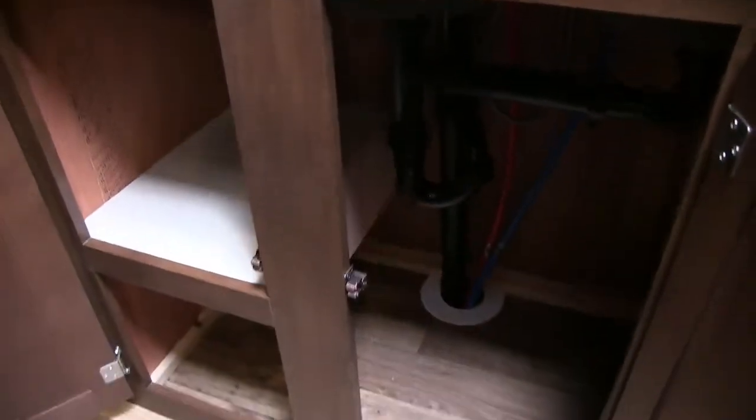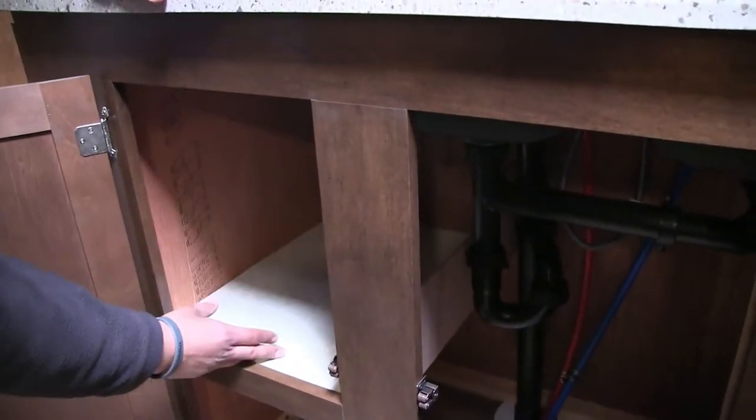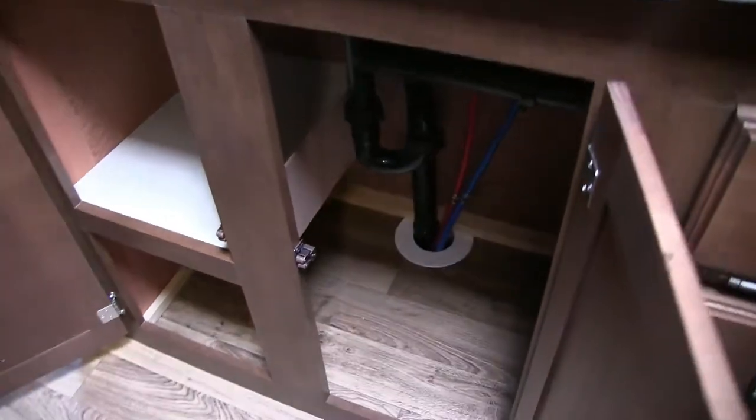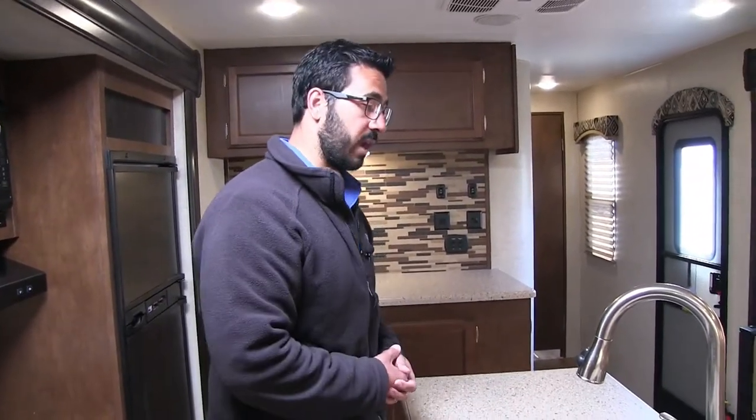Something else I like that they did here — you'll see that they give you a shelf for a lot of your cleaning supplies and stuff like that. But over here they didn't. One, because your P-trap is in the way. But two, that allows a space to put a trash can — so that way you don't have to hang it on one of your knobs. You can put it right underneath your sink, which is exactly where you would want it.